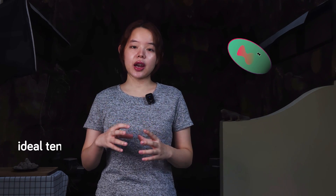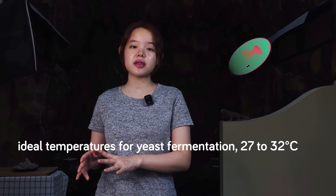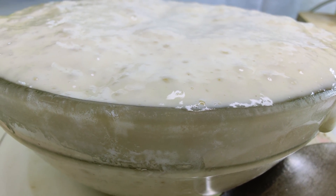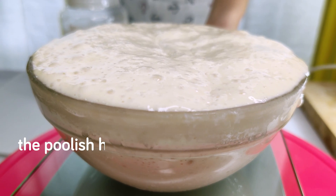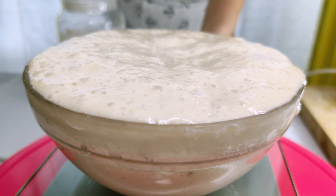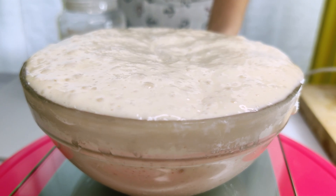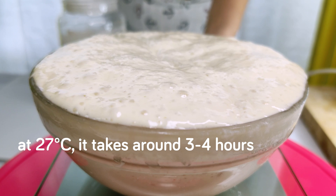Now under ideal temperatures for yeast fermentation — 27 to 32 degrees Celsius — it will only take a few hours for this poolish to mature. By mature, I mean that the poolish reaches its peak. This is when the yeast is practically done with consuming most of the available nutrients. The poolish has domed slightly and has just begun to recede on the surface, and some areas can be seen as a bit more concave. At 27 degrees Celsius, it takes around 3 to 4 hours for this to happen.